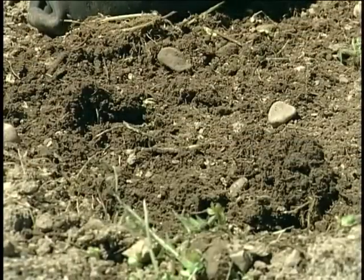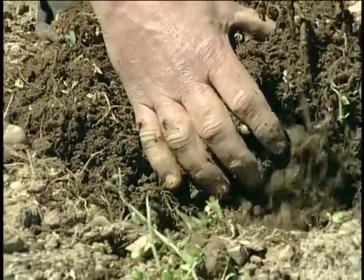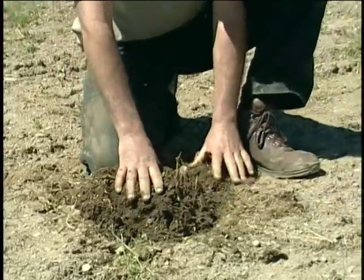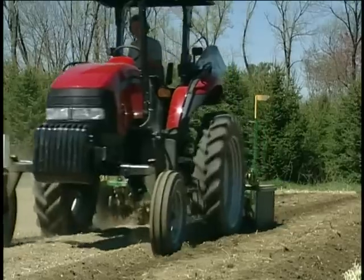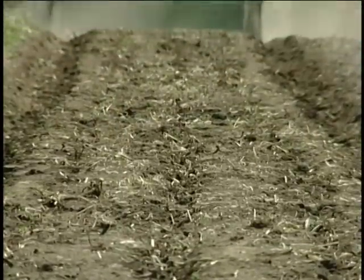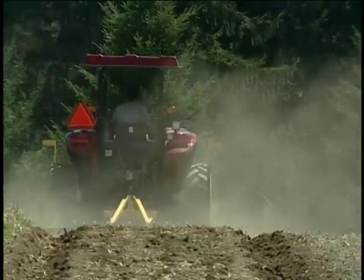This field was spaded a week ago. The hairy vetch was worked in, and the hairy vetch has been starting to break down. When it is broken down, which can take anywhere between one week to two weeks depending on the warmth of the soil, we start making beds. And if it is broken down, we don't need to till again. So that's what we want to do.